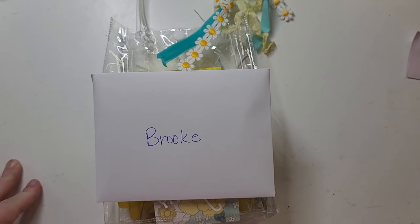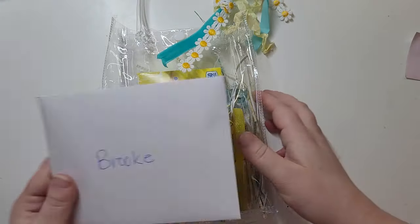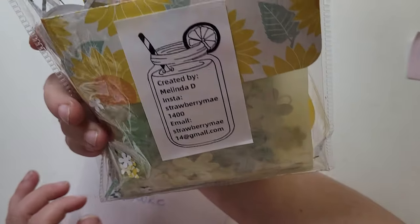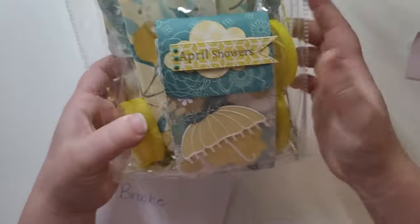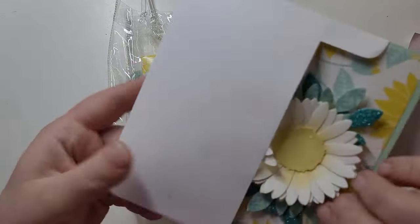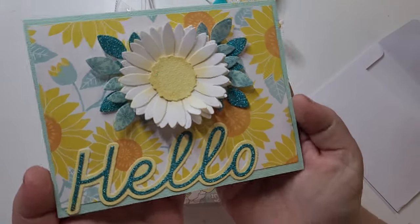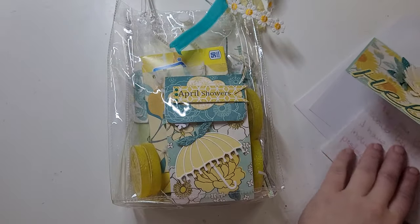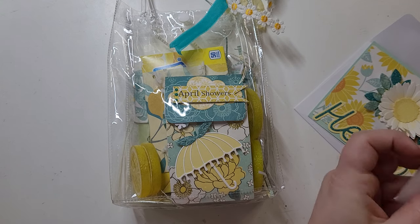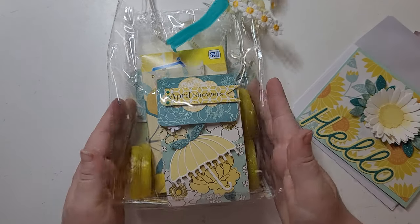Hi guys, welcome back to another video! Today is another reveal in my group swap. This one comes from Strawberry May — her name is Melissa and she made one for me, so thank you so much. I already took a look at her card to read the message. Look at how gorgeous this card is — so pretty! She used a Park Lane paper pad called Fresh Air.